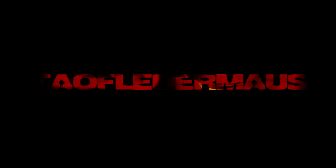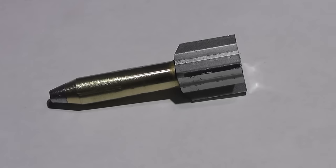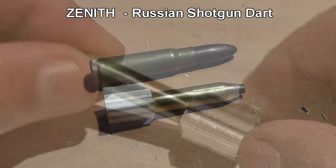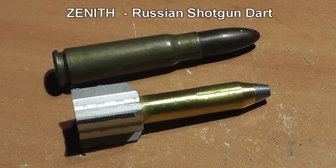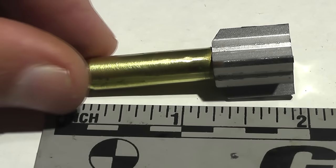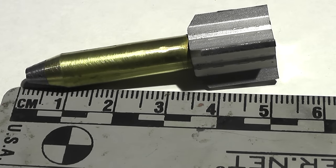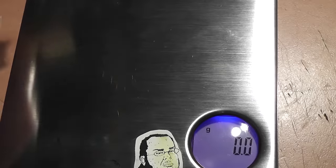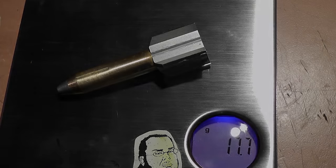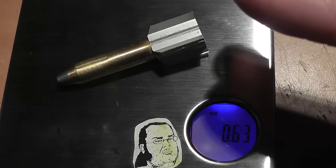Hi again everyone, this is Jeff of Tal Flare Mouse. Today we have an interesting discarding sabot dart shotgun round made in Russia by my friend Alexi. This is a rather complicated design using aluminum fins, a solid brass body drilled out and then filled with lead in the nose. The dart is rather long, almost 50 millimeters or two inches in length. These are rather lightweight as far as shotgun projectiles go, weighing in just under 18 grams or 274 grains, or 0.63 ounces.